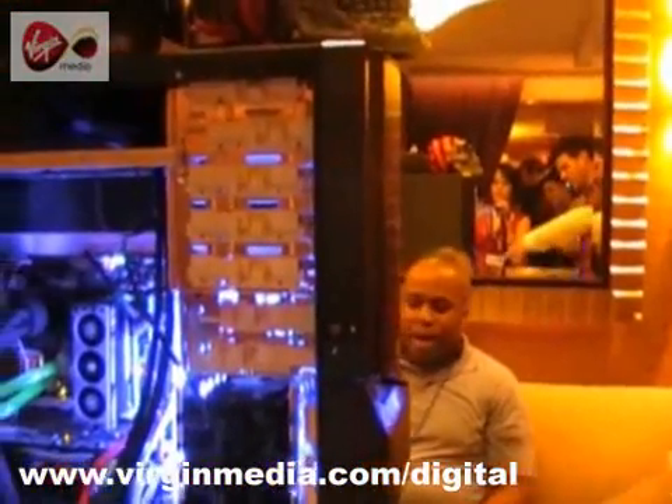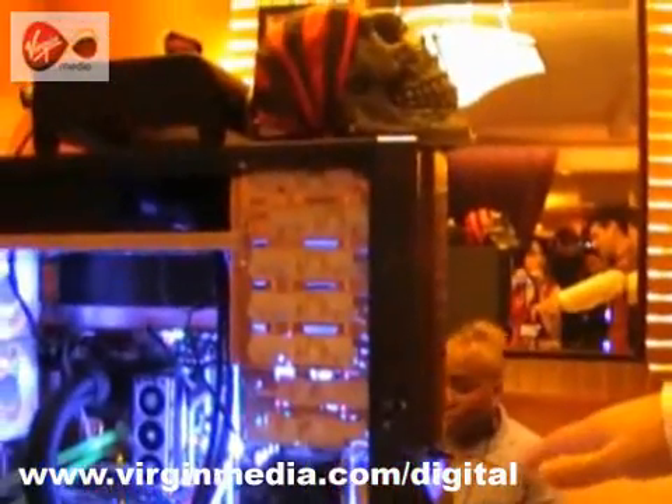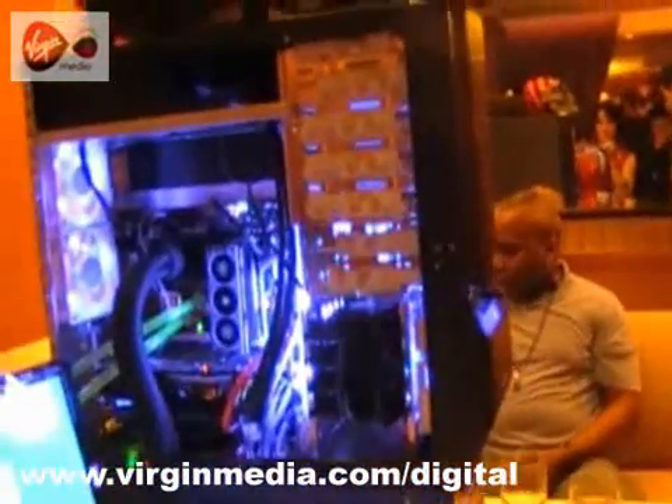I've just been taken through this fabulous looking machine. Could you take me through what 3D benchmark is? He's running 3D Mark 03, which is a benchmark that tests GPUs mostly — the graphics cards. He's running single-stage compression on it, which gives approximately minus 45 to minus 60 degrees Celsius temperatures. It makes for a pretty nice overclock.